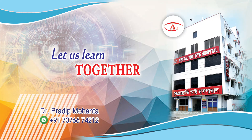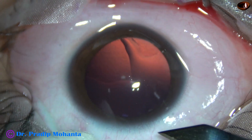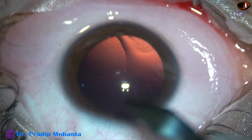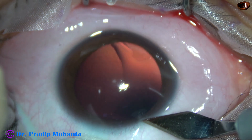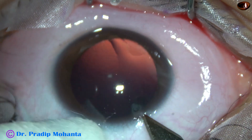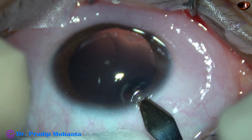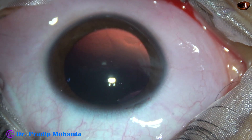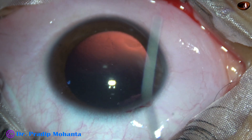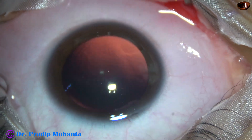In this video we are going to watch clear lens extraction with intraocular lens implantation. The patient is a young lady of 20. She has been explained about all the pros and cons of clear lens extraction with intraocular lens implantation. The option of phakic IOL was given; contact lens she doesn't want to continue anymore. LASIK is contraindicated in this case.